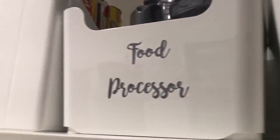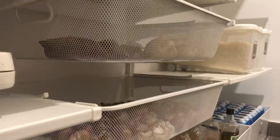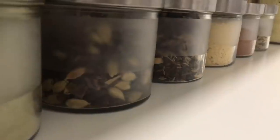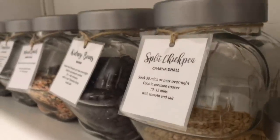I hope you have taken some ideas back with you on how to organize your pantry. If you haven't already, please subscribe to my channel and give me a thumbs up if you have enjoyed this video. I will be back with another video in a few days and we will get our homes organized one space at a time. Till then, Happy Homemaking!